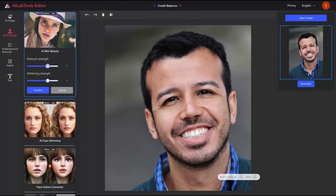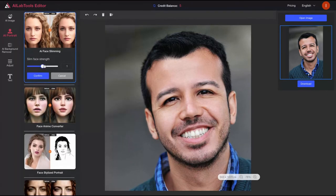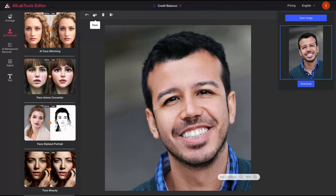Look at the AI skin beauty — retouch strength, whitening strength. With it the skin is a bit better: before, after, it's better. Good results, I like that one. So the AI face slimming — what is it going to do? I'm going to add more strength. Before I like it — I like that result.